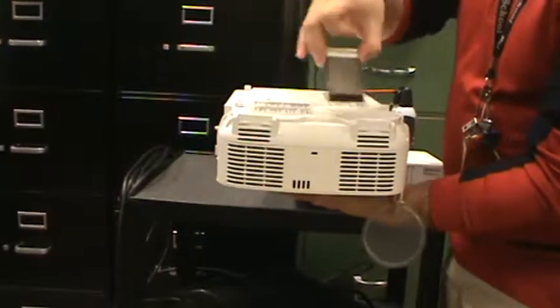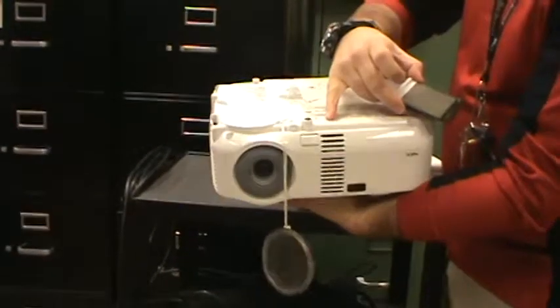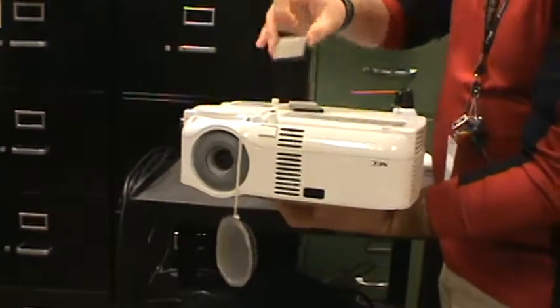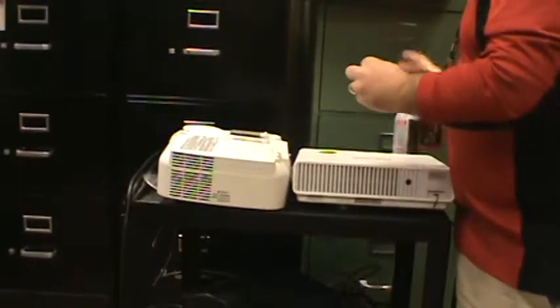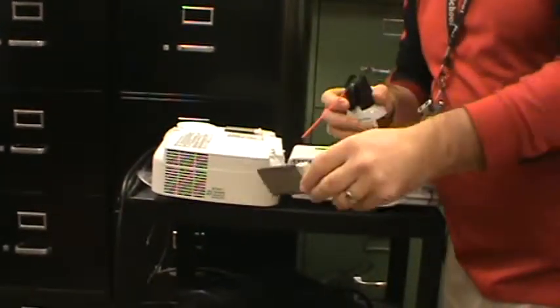Some of these models have two on one side and they may have an additional one on the front, the other side, or the back. They'll all be the same kind of pullout filter though. After you pull out the filter, take your can of air, give it a good shake, and just blow it out.